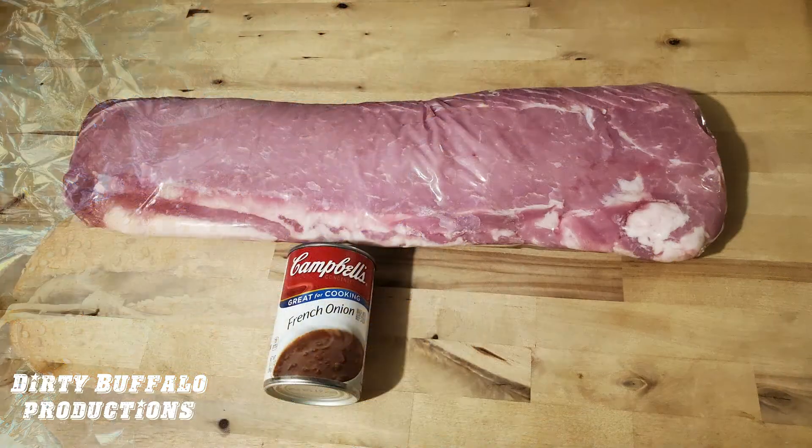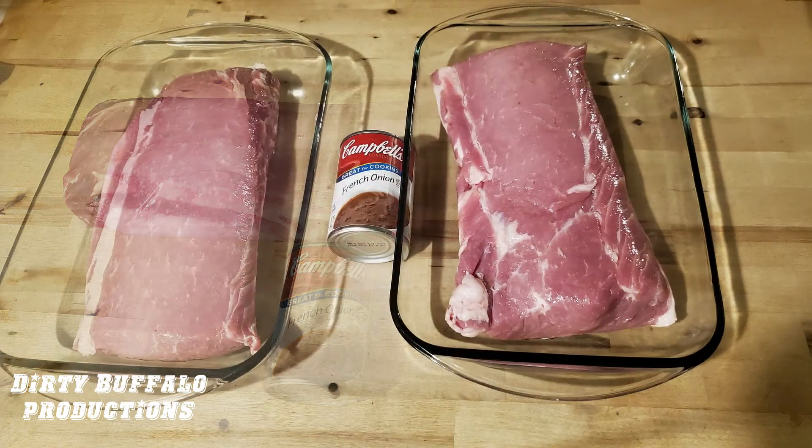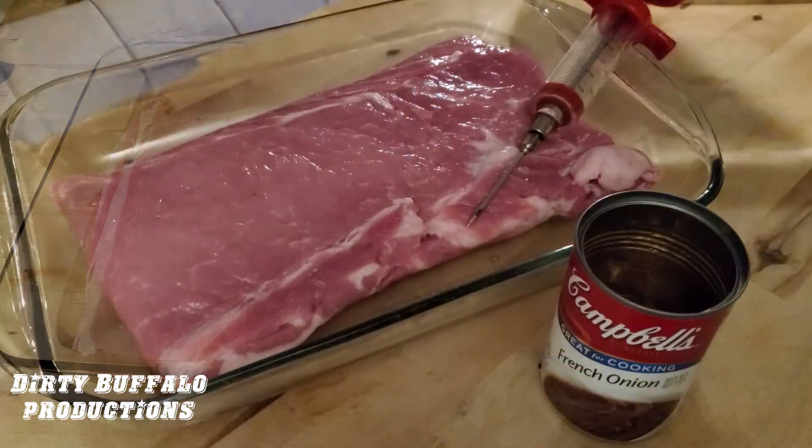We started by going to our local grocery store, picking up a whole boneless pork tenderloin. While we were there, we grabbed a can of Campbell's French onion soup. We cut the tenderloin in half so we can put it in two large baking dishes to catch all the juices.